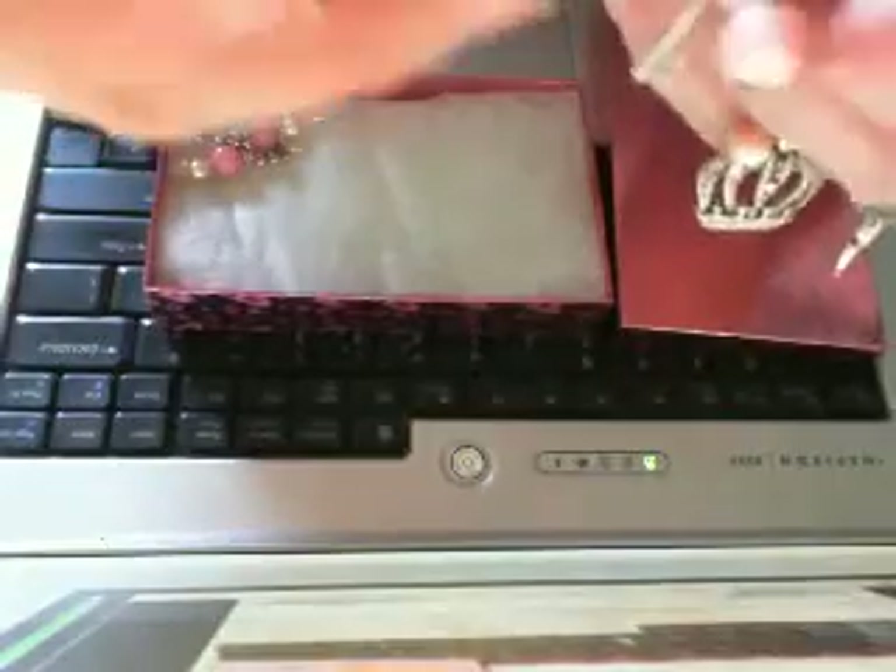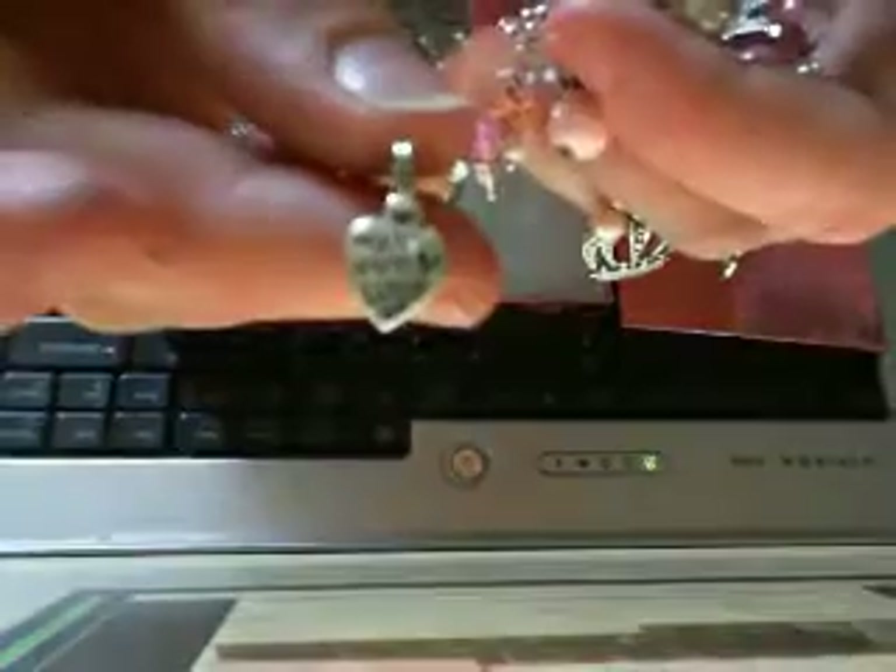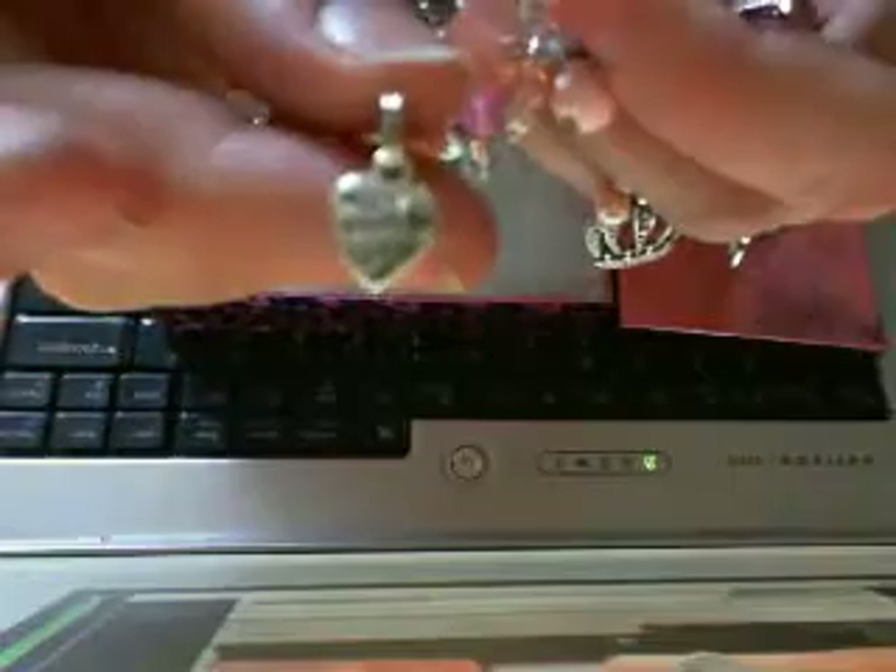And then on the edge here, on the end of the dangle, I put 'made with love,' because I made that with lots of love for Kara. So that's her bracelet.